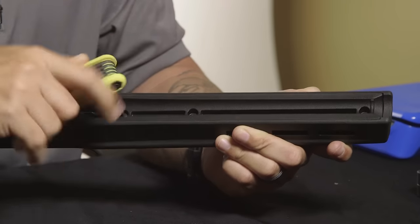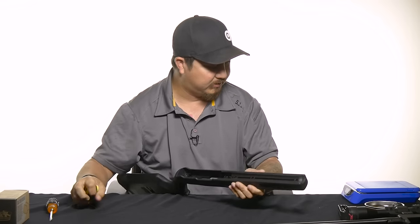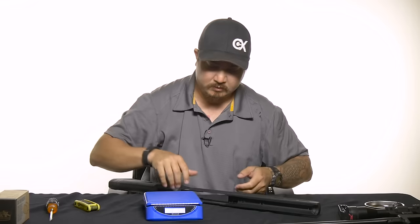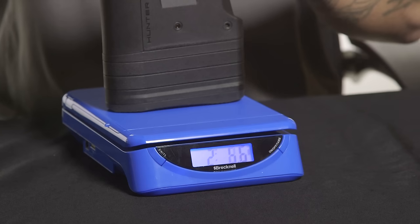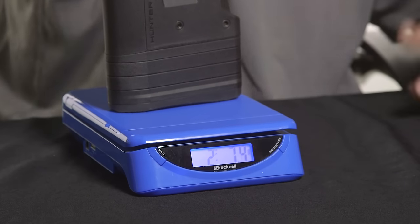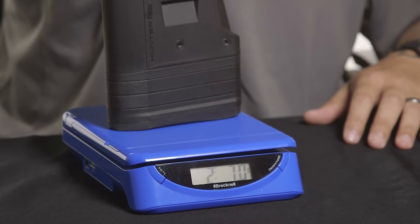One of the questions we had when talking to some buddies about this platform was: how heavy is it? So I brought a scale with us to find out the weight. We set it to pounds, zeroed it out, and placed the rifle on top to see what it weighs in at. This is the stock chassis system — it does have the M-LOK bipod attachment, but that doesn't weigh very much anyway. So this reading is right about what your empty weight is.